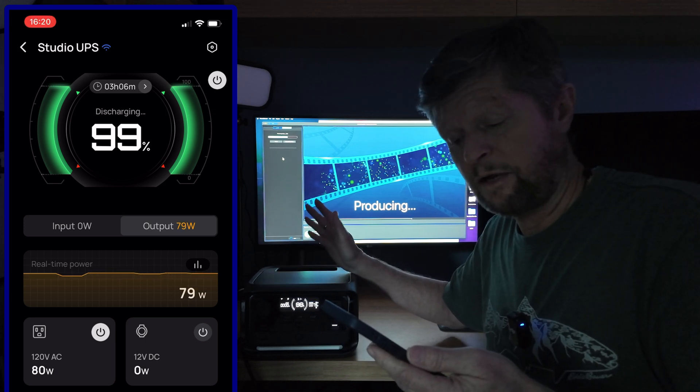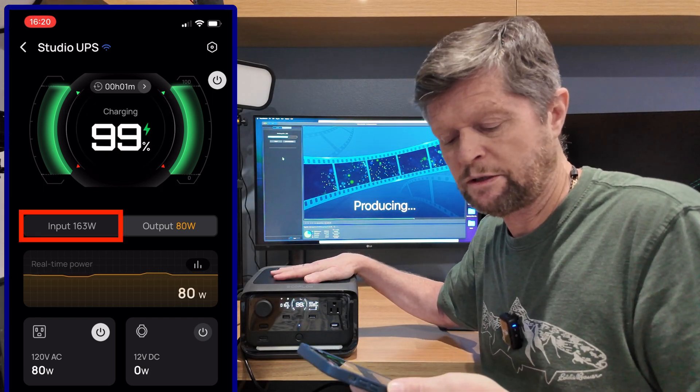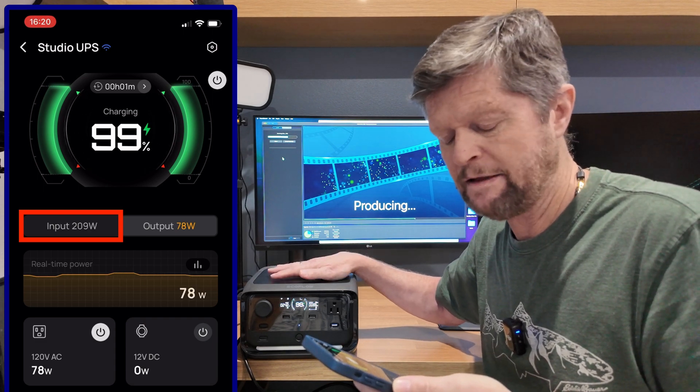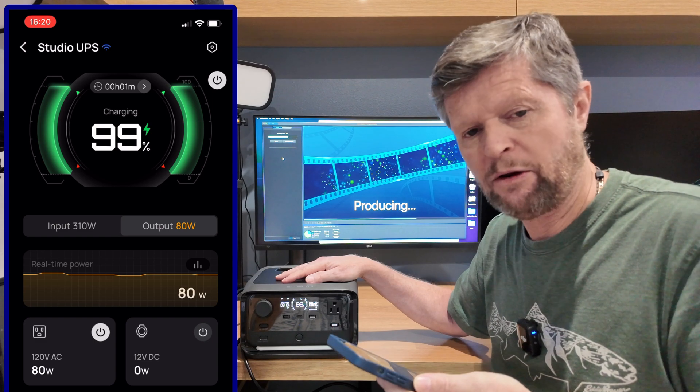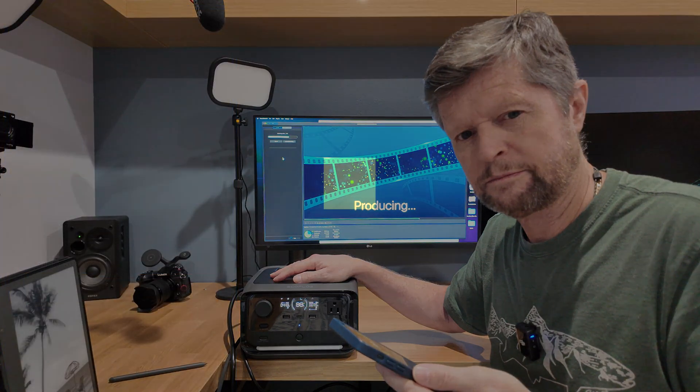And of course, when the power comes back on again, you can see that my River 3 Plus starts charging — the input power obviously increases significantly. And it continues to power my Mac Mini and my monitor, continuing uninterrupted with its current process. Well, so far so good. Obviously it is early days — I've only just installed it — but so far it's performed as expected. It will be interesting to see how it does over the long term, and I definitely plan on posting an update as I get more experience with the River 3 Plus.